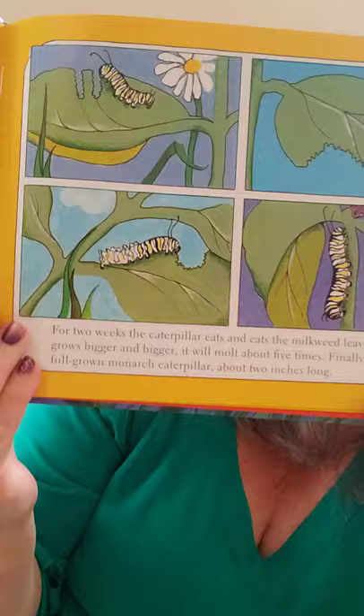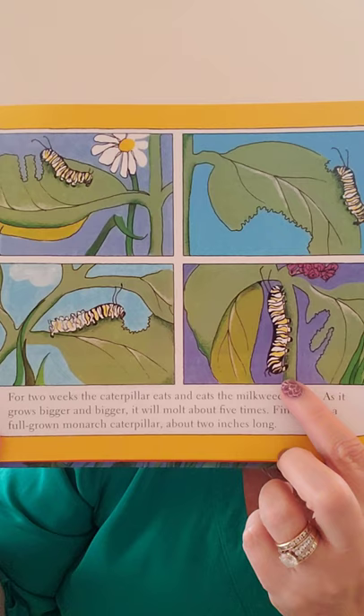For two weeks the caterpillar eats and eats the milkweed leaves. As it grows bigger and bigger, it will molt about five times. Finally, it is a full-grown monarch caterpillar, about two inches long. Most of you have seen a monarch caterpillar — it's yellow and black striped. Usually we see them when they're really big.